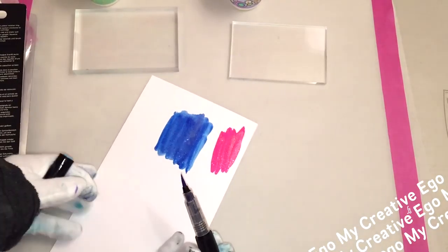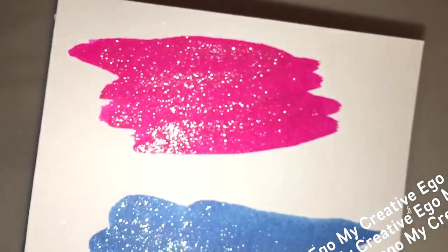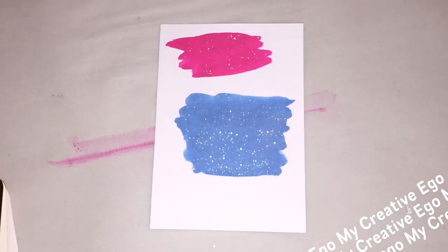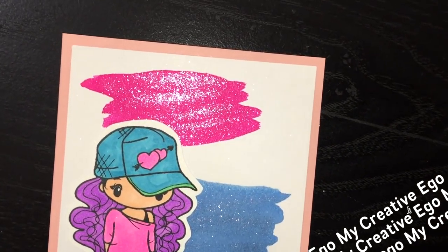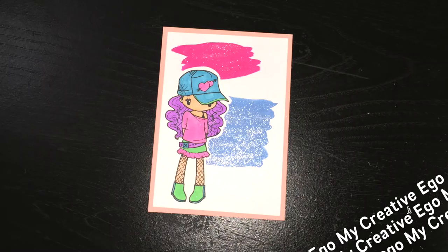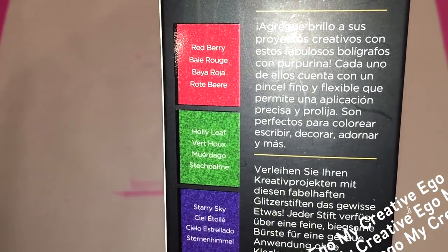This set is called Glitz and Glamour and this beautiful pink is called Pink Garnet. I wonder if they ever thought about going into the makeup business because how cute would this pink be on a lipstick — super cute! The three colors in this collection are Aquamarine, Pink Garnet, and Amethyst. Then the next one is called Winter Warmers, which has Red Berry, Holly Leaf, and Starry Sky.